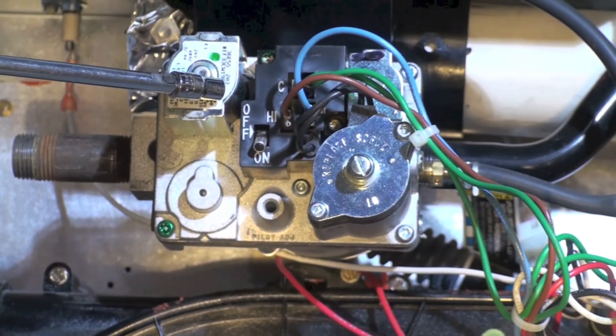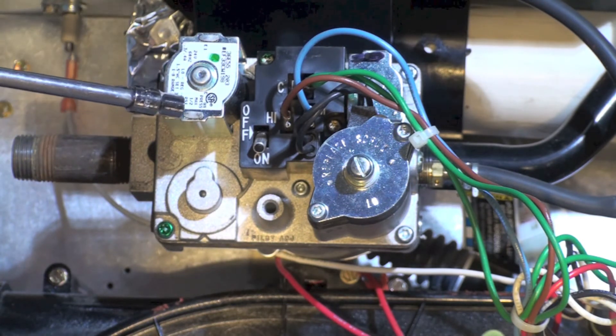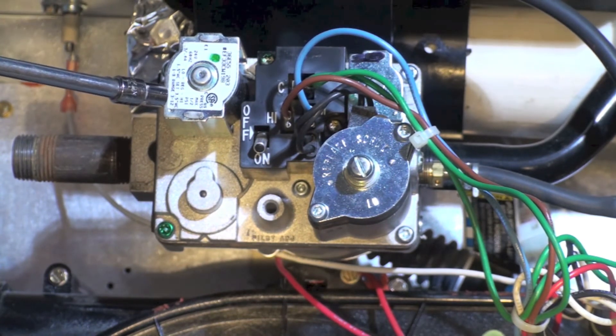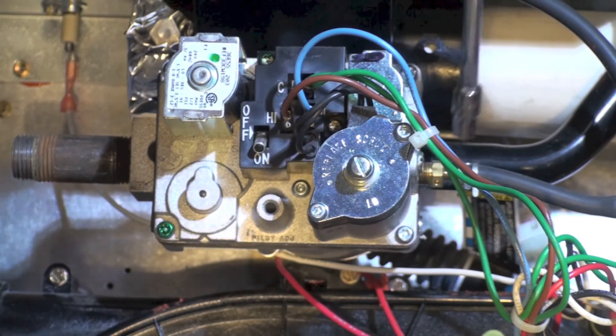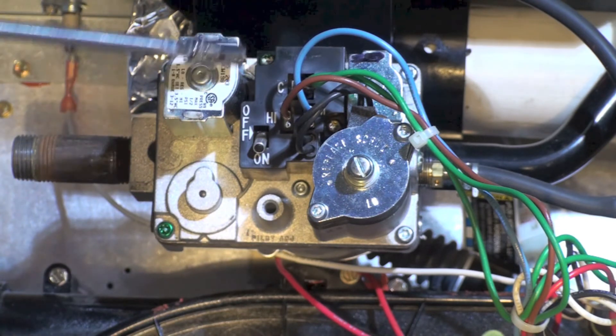A little farther up is the gas valve. It's two-stage; the pressures for high and low are listed right on the gas valve. The adjustment for low is here and the adjustment for high is on the side. We'll work with that a little bit later if we can get this furnace to run.